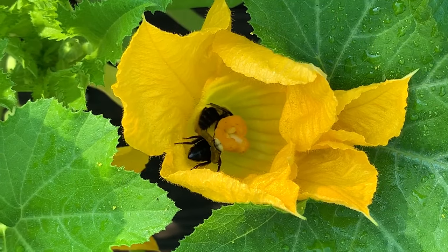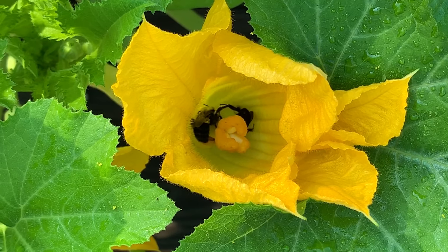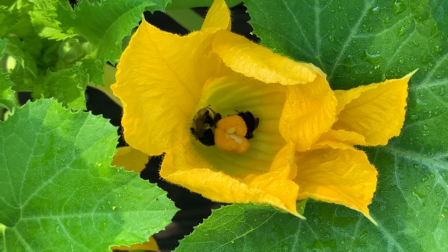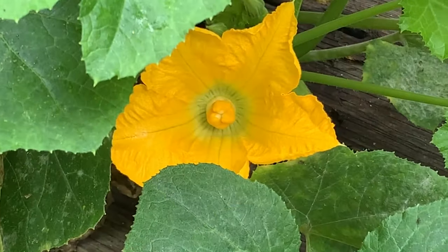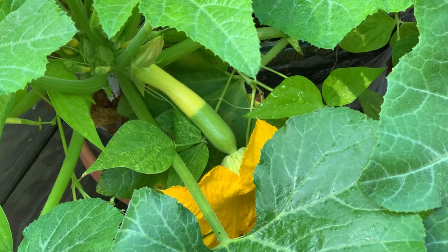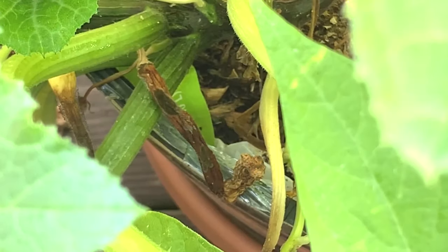The bees don't care about pollinating flowers. They only care about nectar. A bee's purpose is to collect nectar to make honey. So if a female flower is not pollinated, then the baby behind the squash flower dies.